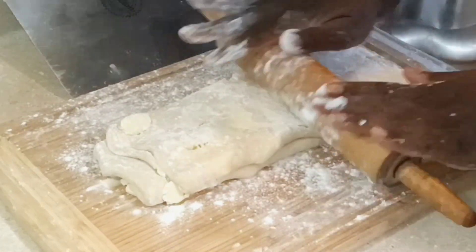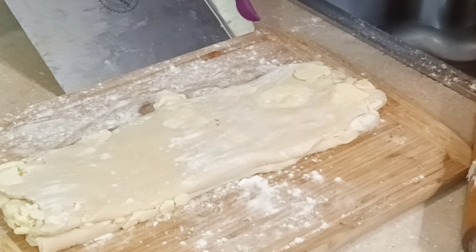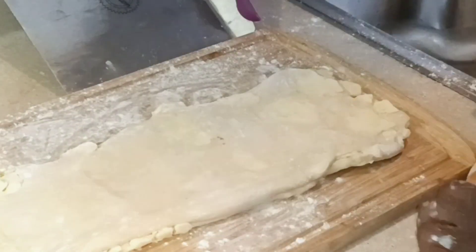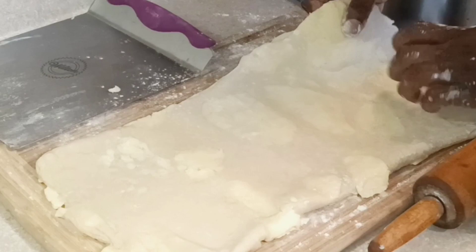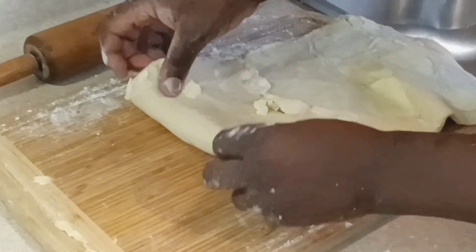While laminating, the butter is being flattened between the layers of dough. You don't want it so soft that it melts into the dough — that would give you a brioche texture. We want thin butter layers between the dough layers. This is a laminating process similar to making puff pastry the authentic way, where you have the détrempe (the dough) and the beurrage (the butter block).